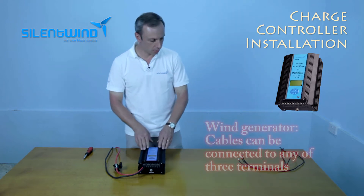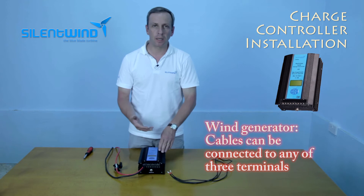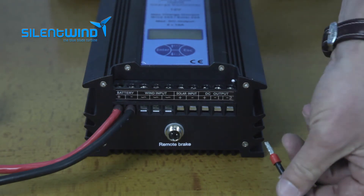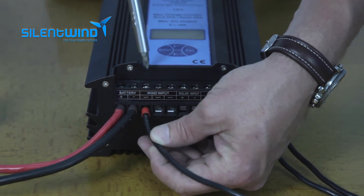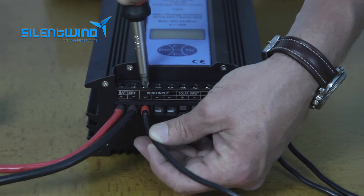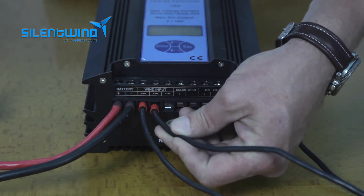Now let's go to the wind generator's cables. The wind generator is an AC wind generator, so you have three cables instead of two. You can connect them in any position you want on all three plugs for the wind generators. Let's start with the first one, and now let's go to the second.